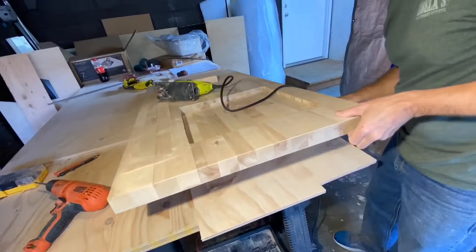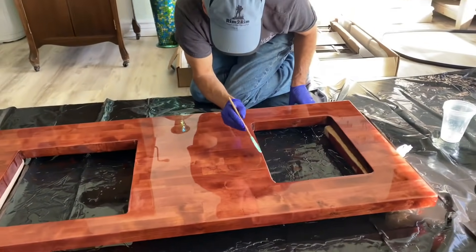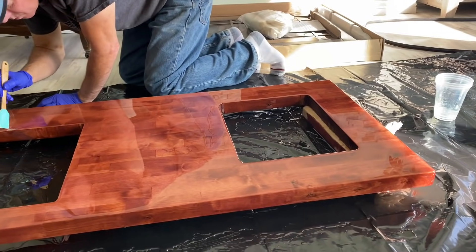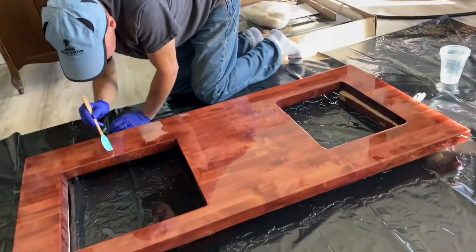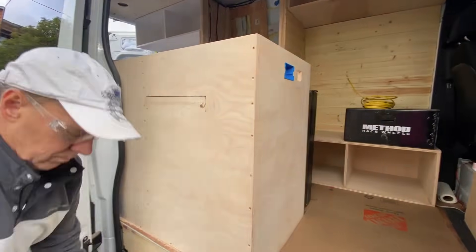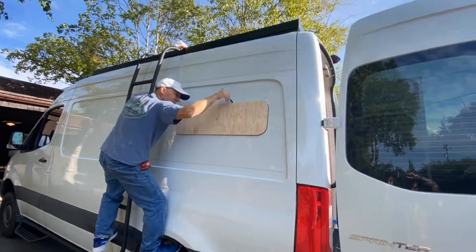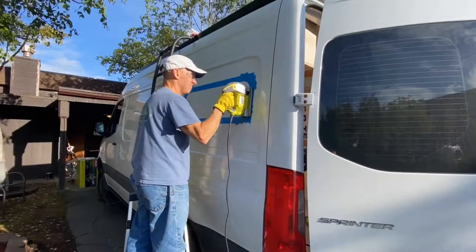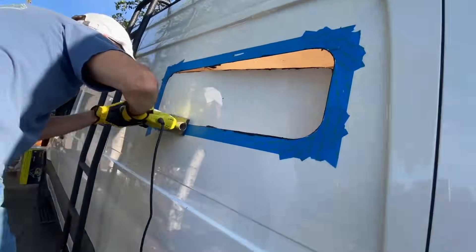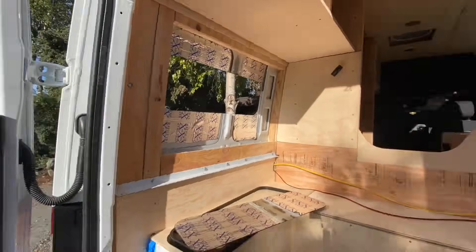Now here we picked up the butcher block from Home Depot — I think that's one and a half inch — and we sanded it down, cut in for our electric stovetop and our sink, and built the cabinets. Oh, we got our window in — we got to put that in. Cutting a hole in the van is kind of scary. Just using that blue tape helps so you don't scratch the rest of the van.